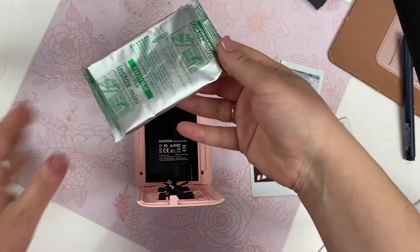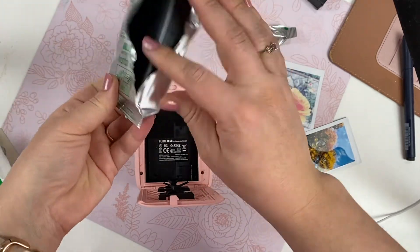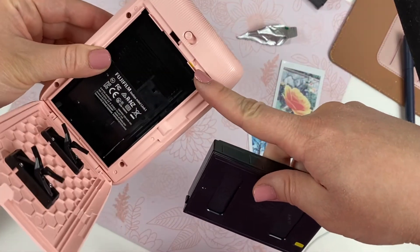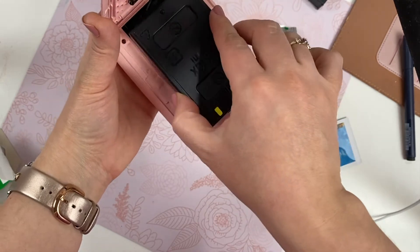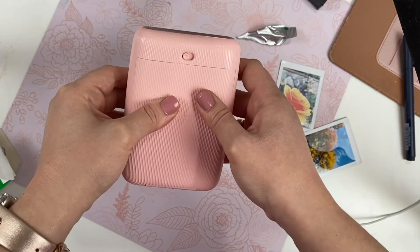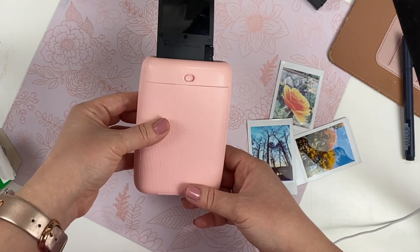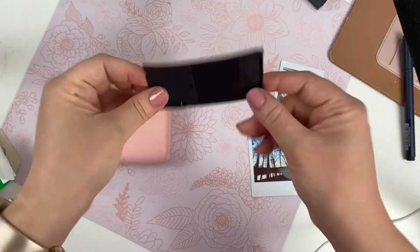Once your printer is charged, you can install your film. I filmed the process of opening a film cartridge, which holds about 10 photos. You need to match the yellow marks to each other to make sure the film is installed correctly. It's quite simple — it fits perfectly in, and then you give it a strong close so the printer ejects the unnecessary pieces of the cartridge and your film is ready to go. It's very important not to open the back of your printer after this, otherwise you will ruin your film.